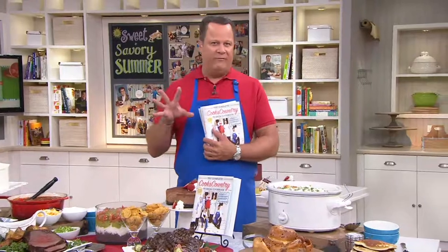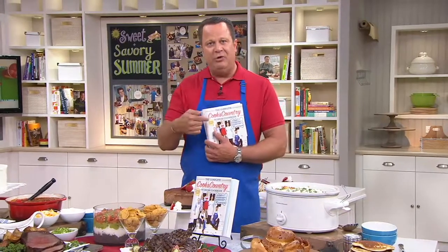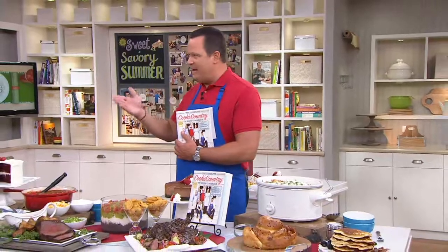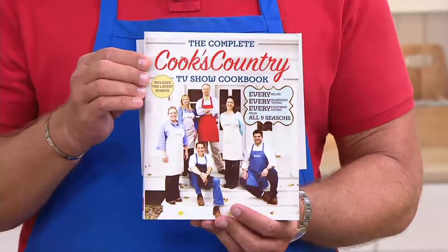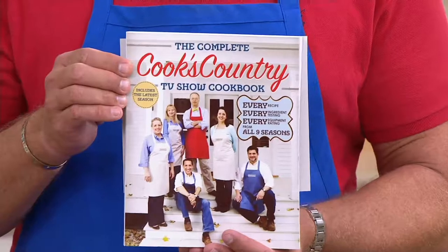This television show — and every year for the last many years we have brought in their complete anthology of recipes, meaning up through the current season. We've included every recipe in a book from every show up to that point. Well for the last few years this book has sold out time and time again. Today, this is the book that includes the current 9th season of the television show. Already 1,200 books are gone.